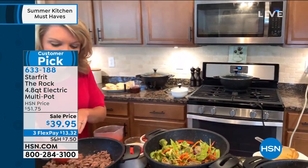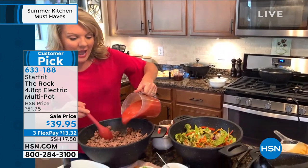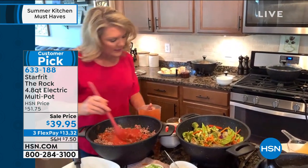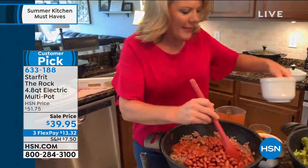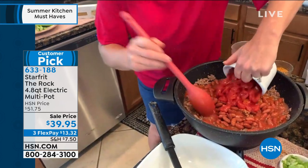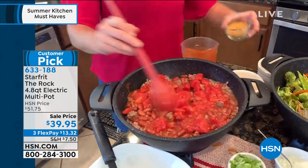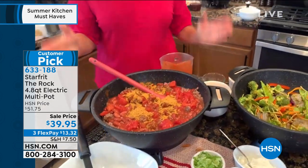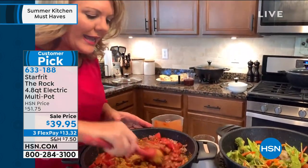I can keep my stir-fry sizzling. In the same pot that I'm browning ground beef in, I can now add tomato, add beans, add tomatoes. Do you see the capacity? This is nearly five quarts. And here's what I really appreciate about this, especially for something like chili — look at the vertical capacity.